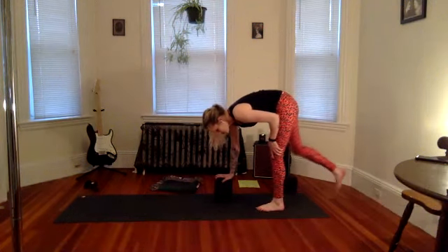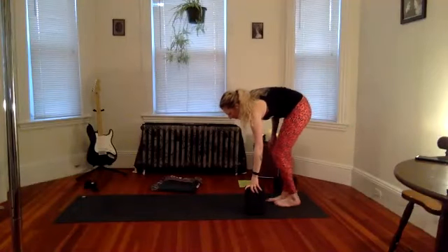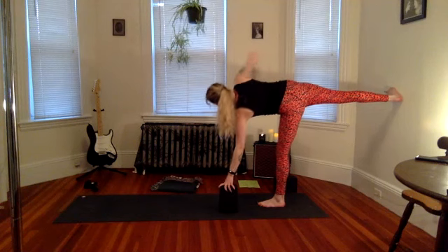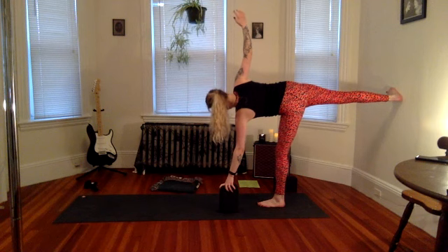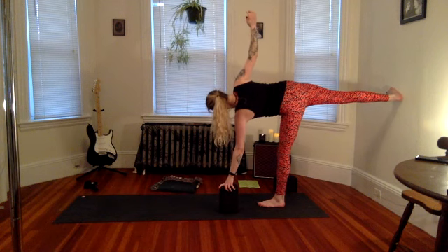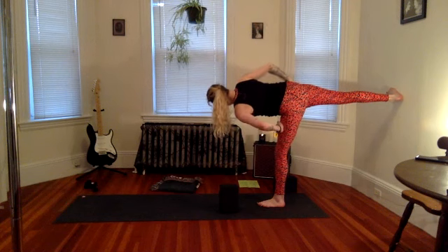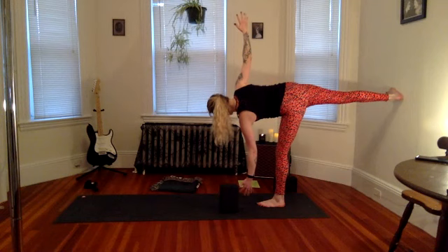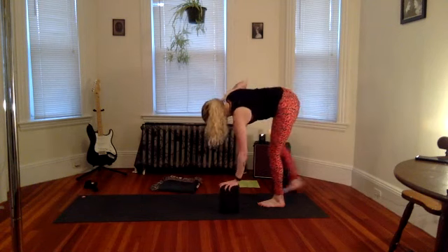All right — other side, switching feet. Find your stance — toes pointing to the side of the room. Lift up that right arm. You can always bend the standing knee — it's actually better if it's a little bent, because then you're using muscle strength instead of just leaning into the joint, which doesn't build strength. Let's go ahead and bring that left hand off the block. You're going to feel your thighs working even more, especially that balancing left foot. Press into the wall, kicking with both feet. Let's stay for three — I know you can do this — for two. And let's go down. Shake out that left leg.